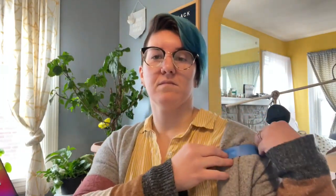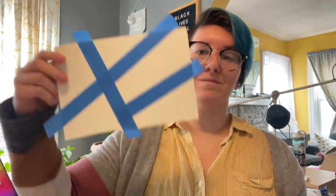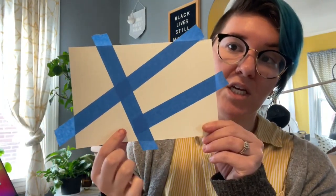You'll lay down several different pieces of tape and make about at least five different sections. That way you have space to practice your different watercolor techniques.